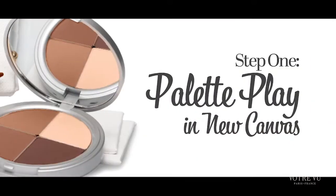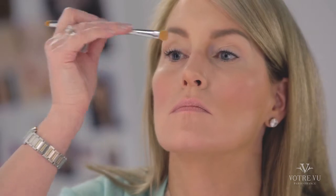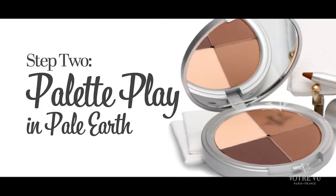Now Jean is going to start with our lightest or base color, New Canvas. She's simply going to apply that from her lash line to her brow bone. For the crease, Jean is going to use Pale Earth.